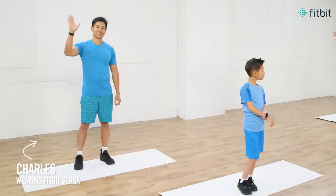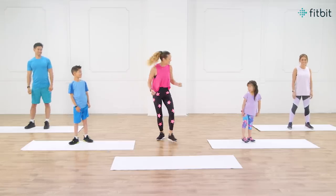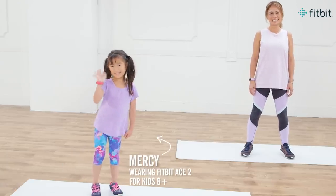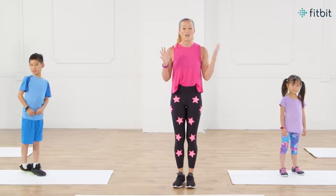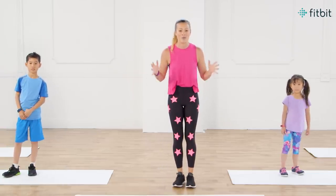Today we've got Charles in the back, we've got Christian here who's gonna do some of those moves, maybe win some challenges. We've got Mercy over here in purple looking beautiful, and then we've got mom Mylynn on the side. So grab your family, grab your friends and have fun with us today.